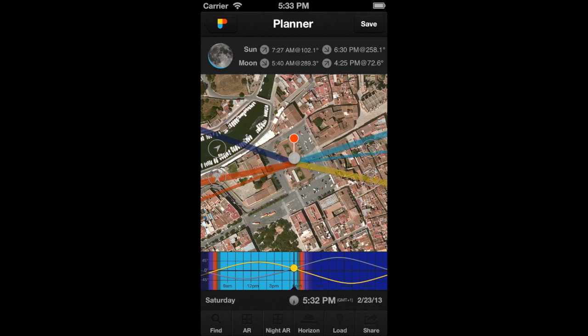If you tap again on the pin, the pin will lift. Now you can place it in the location you desire. Do it again — drag and drop it.